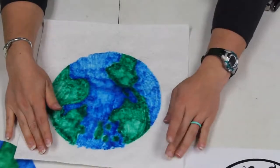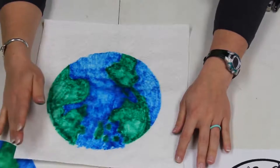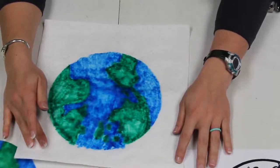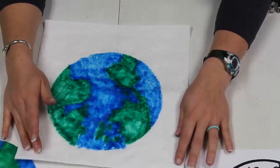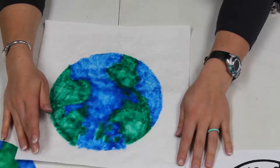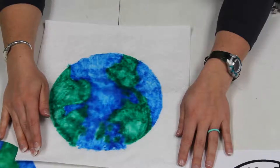While our Earth is drying, let's talk about some of the ways that you can help out on Earth Day. You can go outside and pick up trash, pick up recycling and put it in the recycling bin. You can help by turning off your lights when you're not using them, and by making sure the water is turned off when you brush your teeth — you can waste up to six gallons of water just by leaving the water on while brushing your teeth.